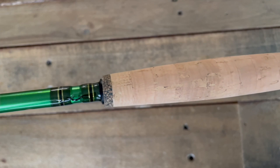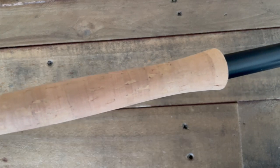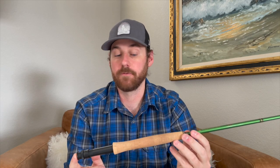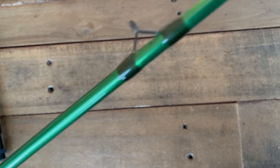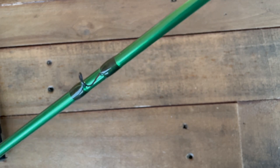The rod is set up with a nice cork system — the five weight has a half wells grip. There are various other options as you look at other weights available, and as you get up into some of the heavier weights you'll notice they'll have a fighting butt, but on the five weight we don't have that. The rod comes with one stripping guide, and the rest are anodized aluminum snake guides that are black, which I think is a really good look on the rod.